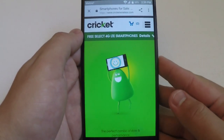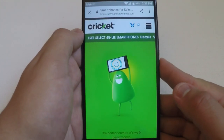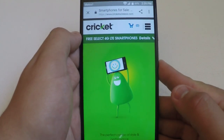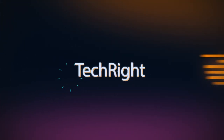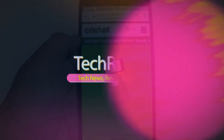What is up guys, TechRite here back with another video. Today I will be doing the top five Cricket phones. This will be based on price points and specs, so let's go ahead and start this video.